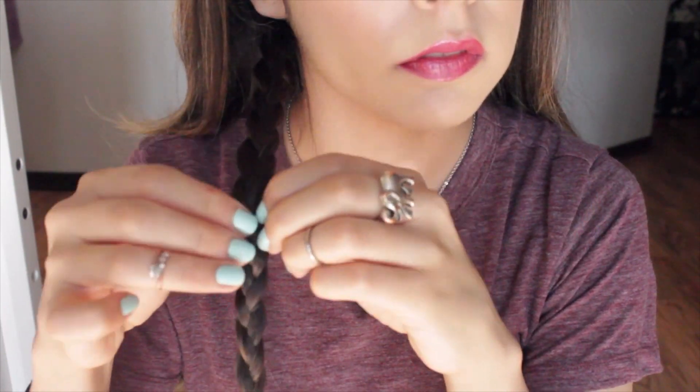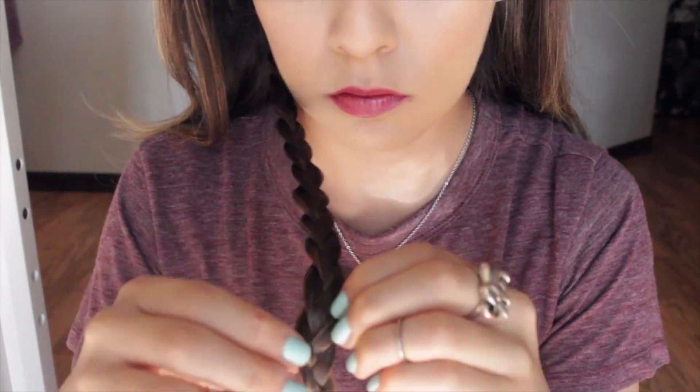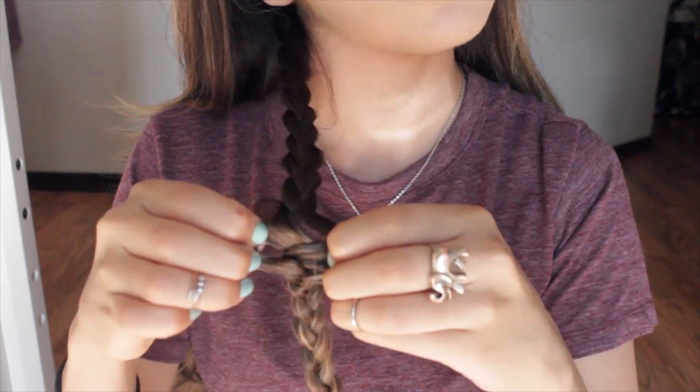Once I was done with the braid, I wanted it to look a little bit fuller, so I just started tugging and pulling at it so it looked bigger, fuller, and nicer.